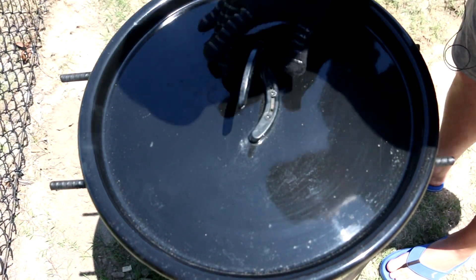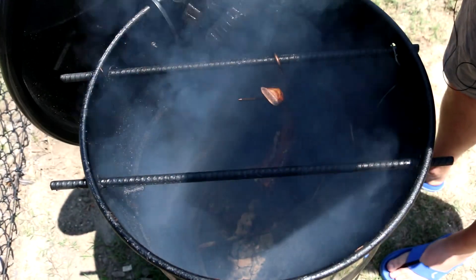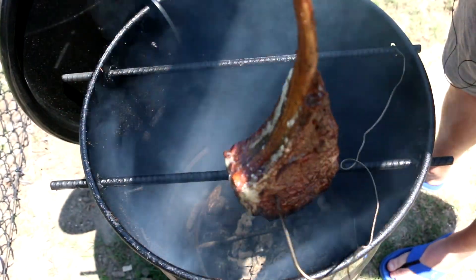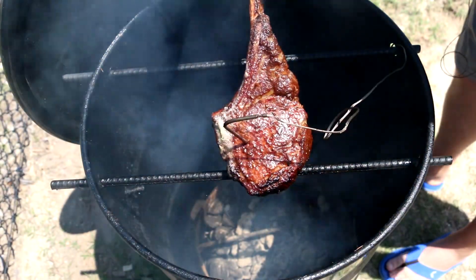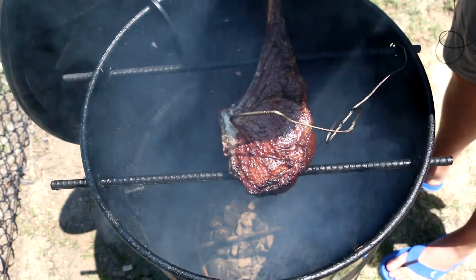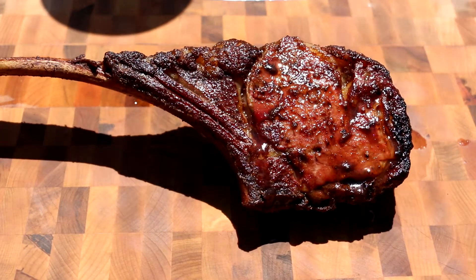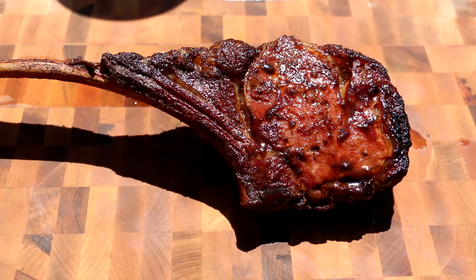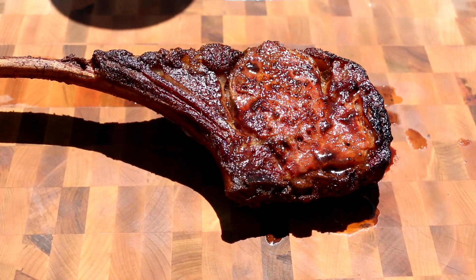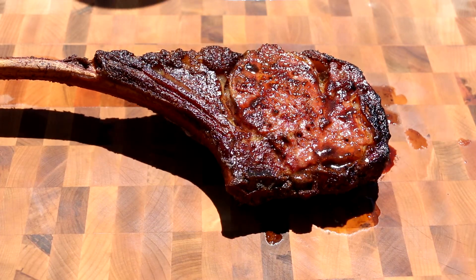We've been going about 15 more minutes, so we're going to take this off. Oh my goodness, that is one beautiful-looking steak. We're going to take this off and let it rest under some foil for about five or ten minutes. Here is the finished tomahawk — look at the color on that, that is amazing. And the smell off that from that rub... I just can't put into words how good it smells and looks.